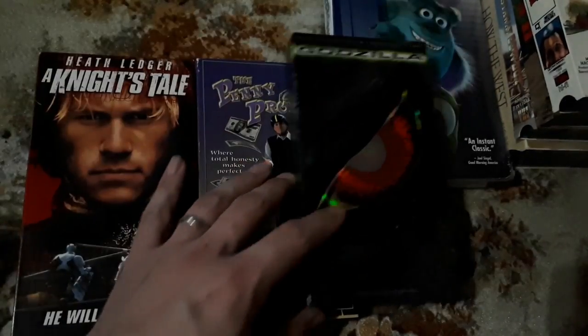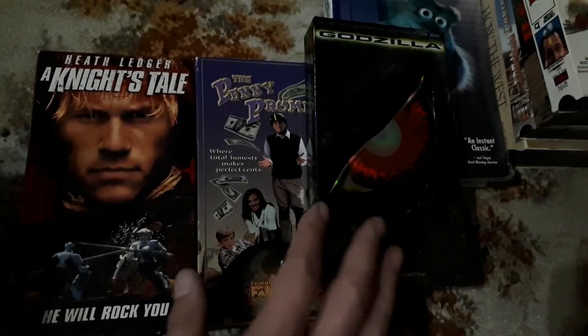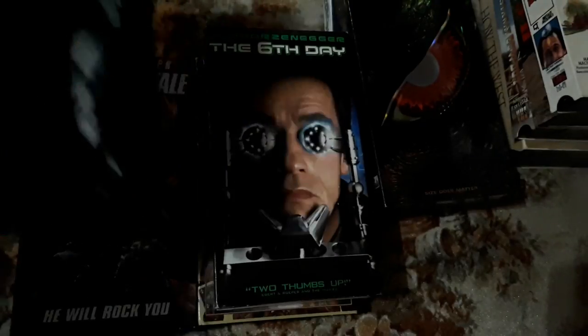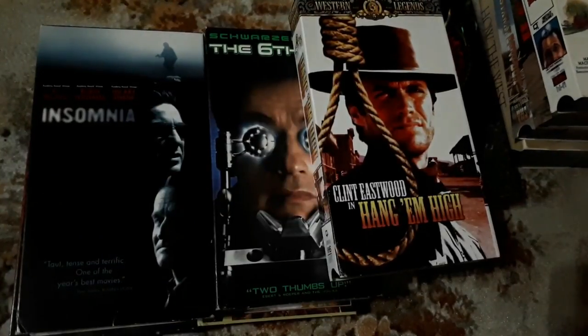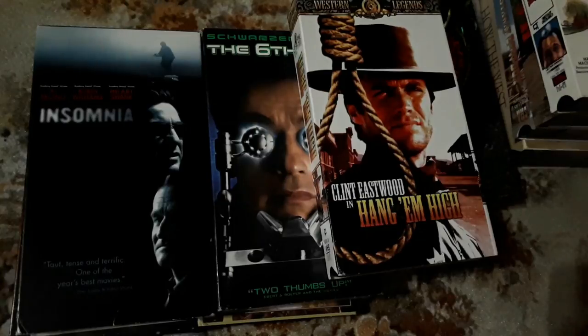Another one I've never seen — Godzilla. I've seen a lot of the older Godzilla movies with my dad, but I've never actually seen this particular one. A Schwarzenegger movie — Sixth Day. I've never heard of The Sixth Day. Insomnia is a great film: Al Pacino, Robin Williams, Hillary Swank. If you've never seen it, definitely give that movie a look — it's a really good thriller. And then Clint Eastwood in Hang 'Em High — a Clint Eastwood movie I have never seen. I'm a big fan. Can't wait to watch this movie; I'll probably be watching it within an hour after shooting this video.